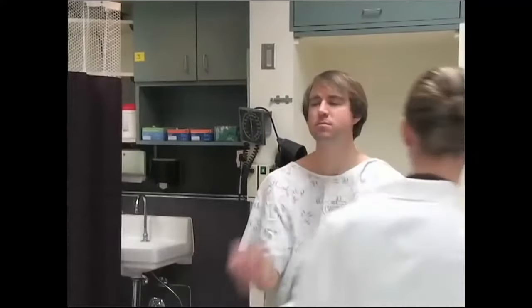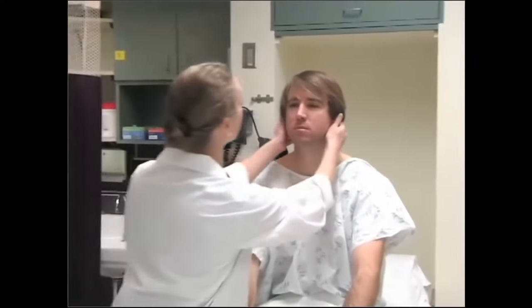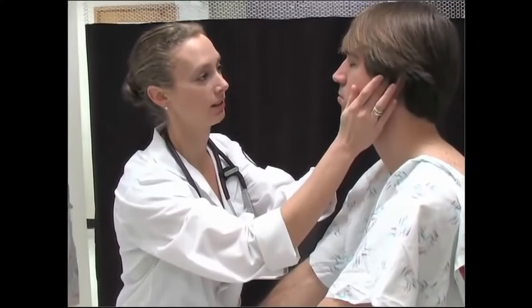Now we're going to move on to your ears. Have you noticed any change in hearing? What I'm going to do is ask you to plug one ear, and I'm going to say some numbers and letters — just tell me what they are. You can plug this ear: 8P12. I'm going to do the same thing on this side: 7X14. When we were checking your hearing, we were checking cranial nerve number 8, which is the acoustic nerve.